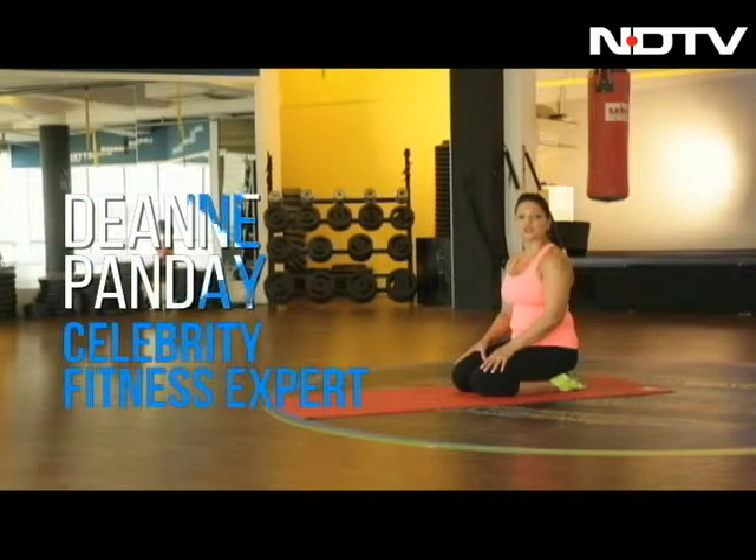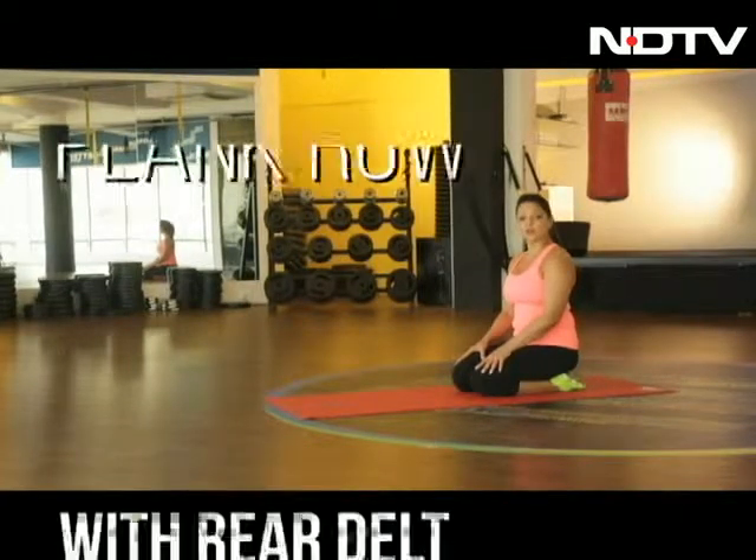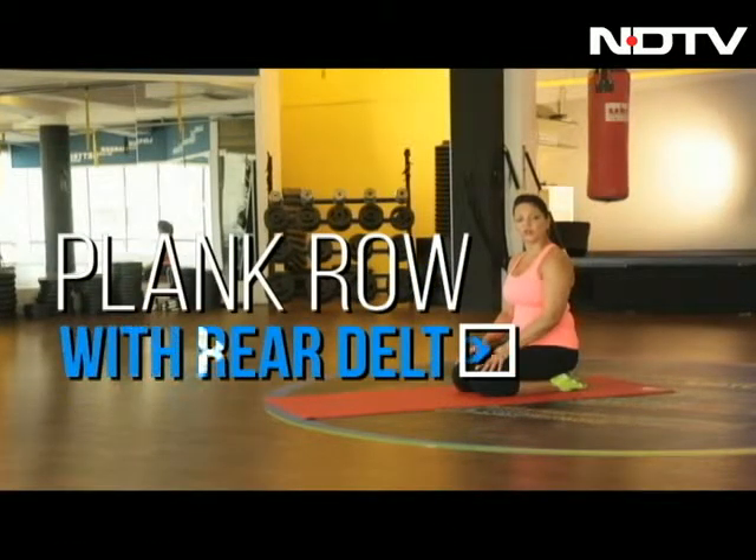Hi, I'm Deanne and I'm here to get you fit, fabulous and strong. Today we're going to work on the back and shoulders. The exercise is called Plank Row with Rear Delt.